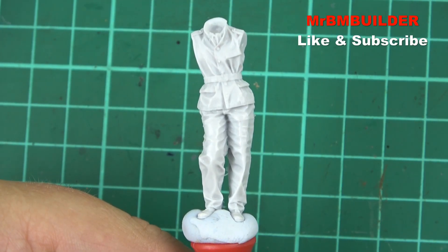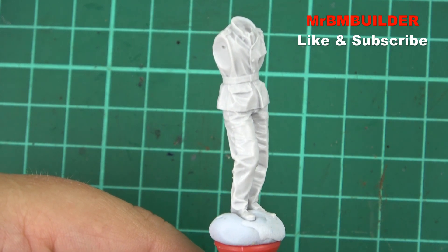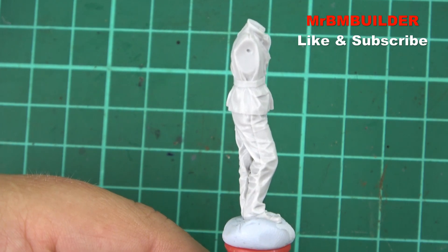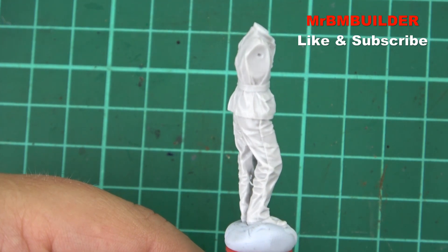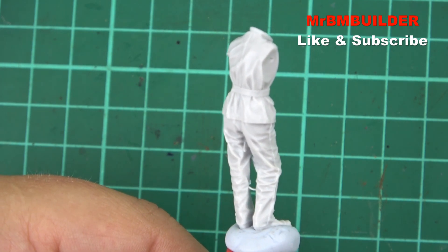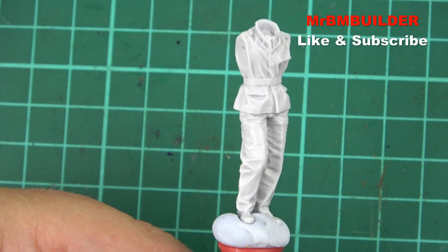All right guys, so here we have the body. And I've got to say, every time I pick up an Alpine Miniatures figure, I just think — wow, absolutely amazing the way he does his sculpting. It's one of those things where you get a great sculptor and then you also get great casting as well. So your end product is pretty much the best you can get. There's not much out there, if anything really, that beats Alpine Miniatures in the way of the casting of their figures. You can see just a little tiny bit of flash between the legs, but other than that, this is an absolutely beautiful sculpted figure.